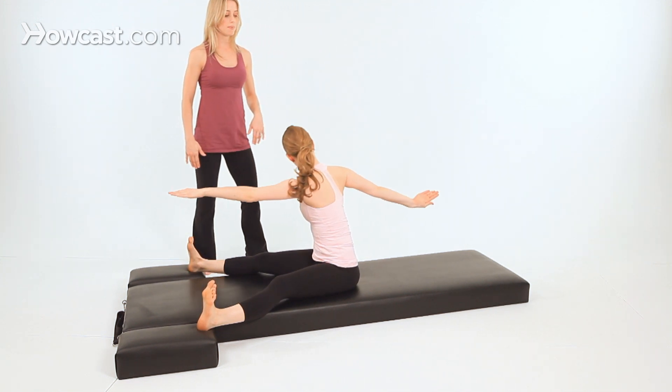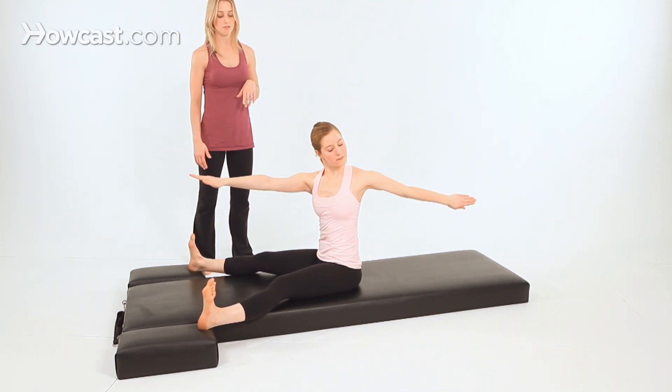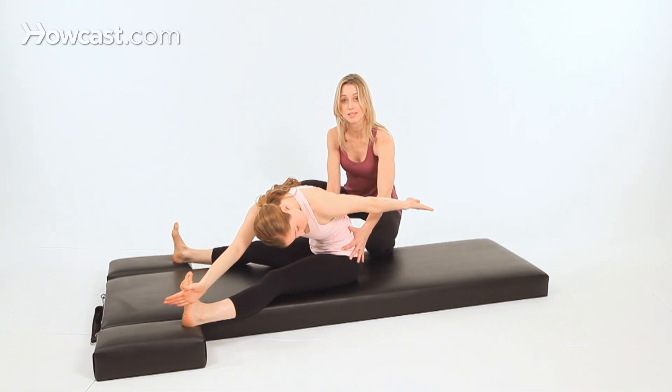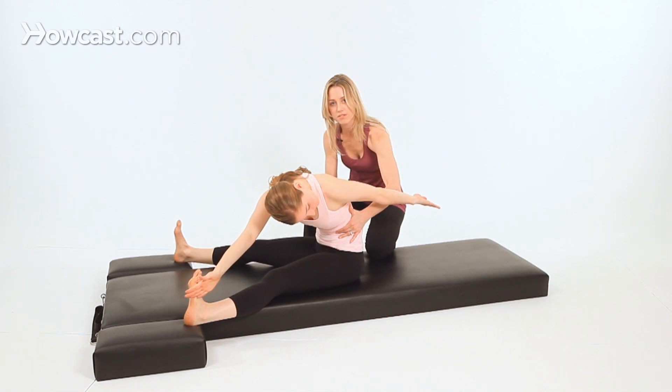Inhale, stack your spine up, then exhale, twist all the way to the other side and cut off your pinky toe. In this position, it's important to feel both hips continuing to sit on the mat, as well as the abdominals still lifting in and up.